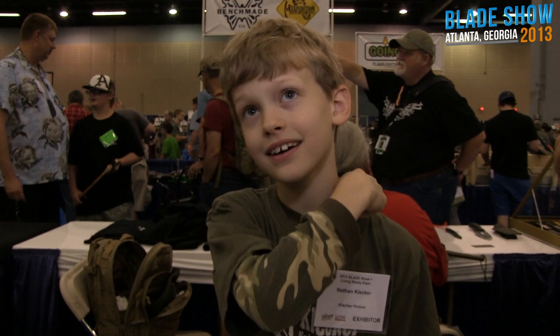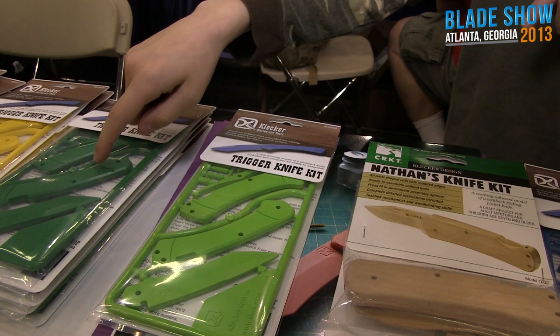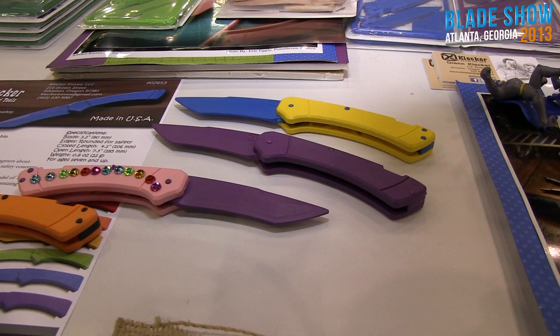Nathan, what else have you got? So you helped design Nathan's knife kit, right? Yeah. And what do you have now? Plastic knife kit. They come in all kinds of colors — dark green over here, white right there, and gray.